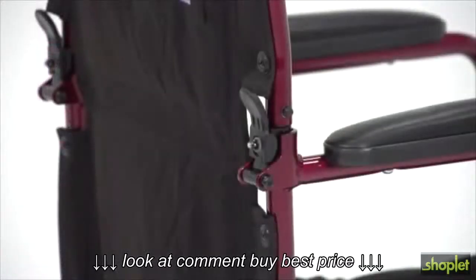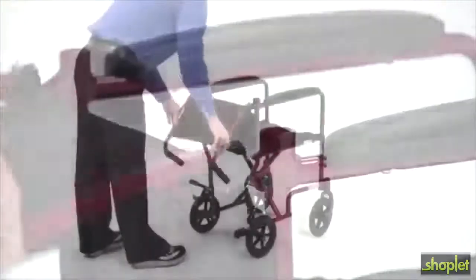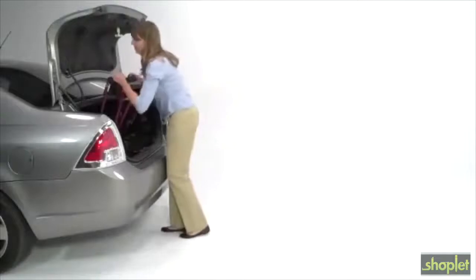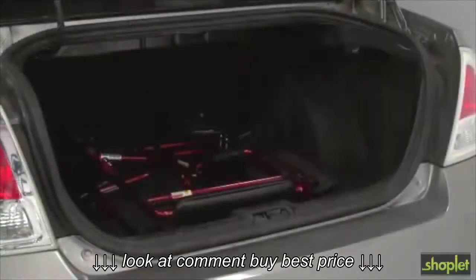To transport or store the chair, pull locks simultaneously and carefully fold down the back support. Then pull up the side seat straps. Weighing only 19 pounds, the chair's light weight makes it easier to load and unload into a vehicle without difficulty.